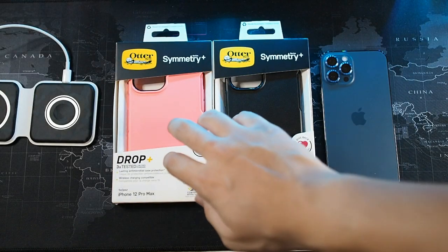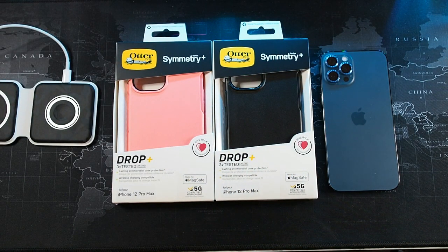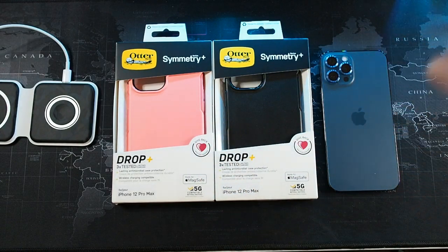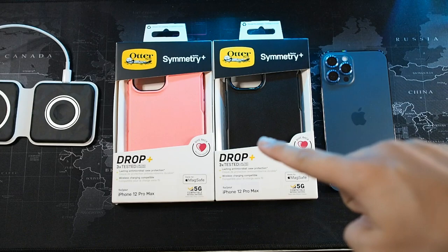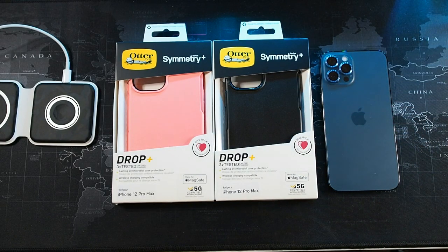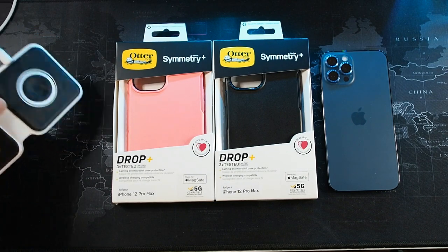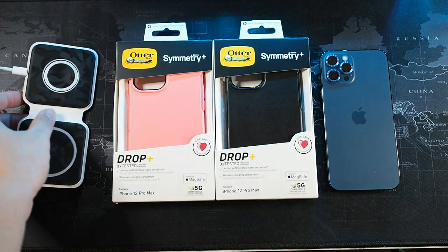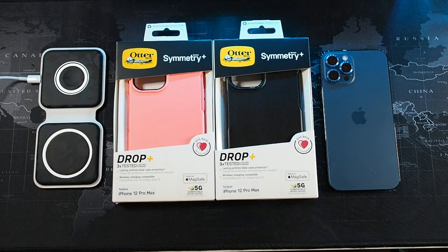I have two colors from the Symmetry Plus series — a pink color and the black. The black I've used daily, but the pink I've never actually used. Let's quickly get into the unboxing. You can see I have my MagSafe Duo here wrapped in a camo skin from Mojo Skin.